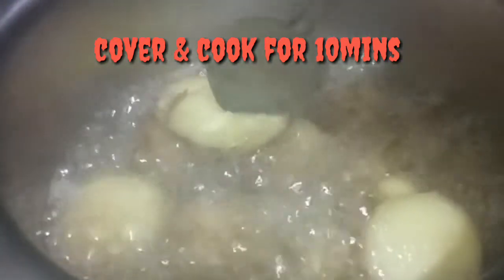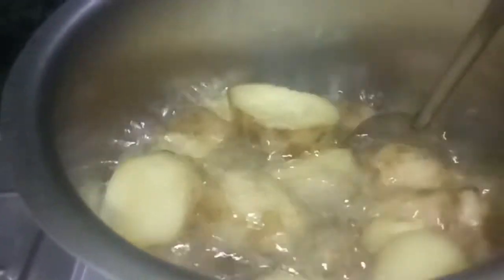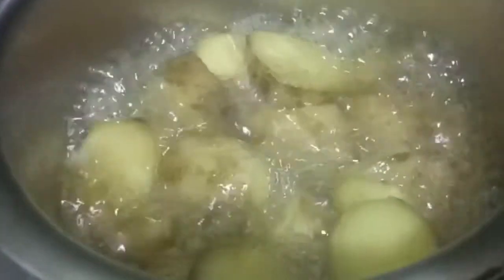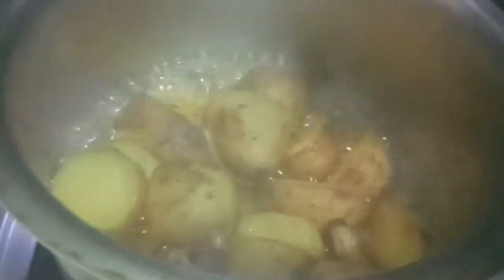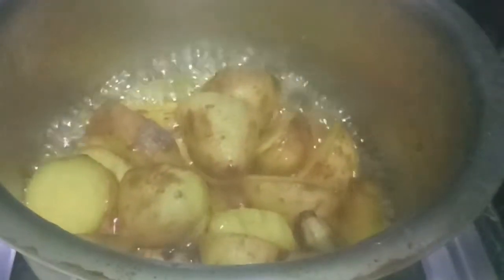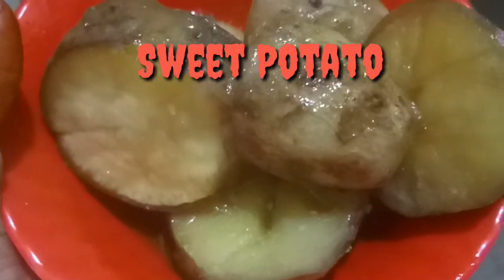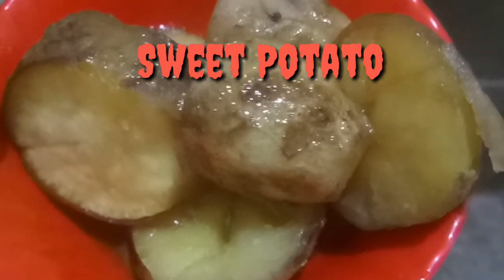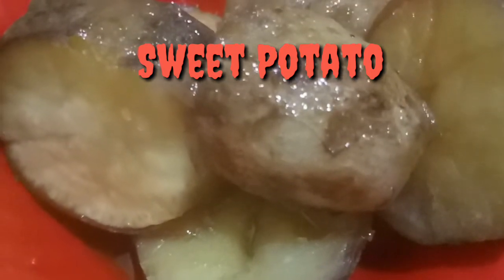When you have a hot pot, you can cook it. You can cook it in the water. You can cook it on low flame. Now let's serve it on a plate and have a good evening snack for the children.